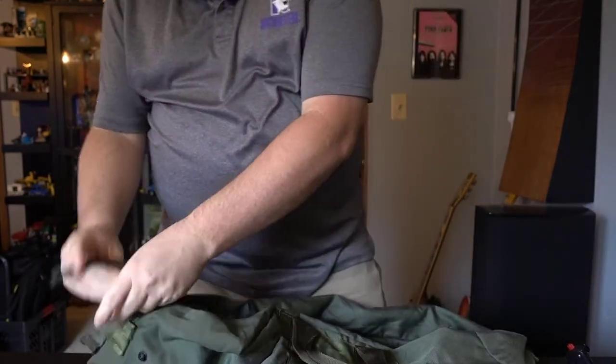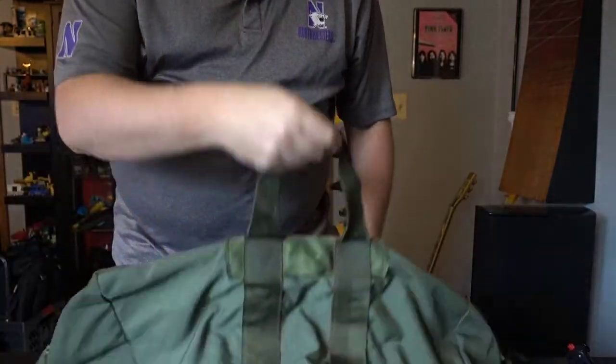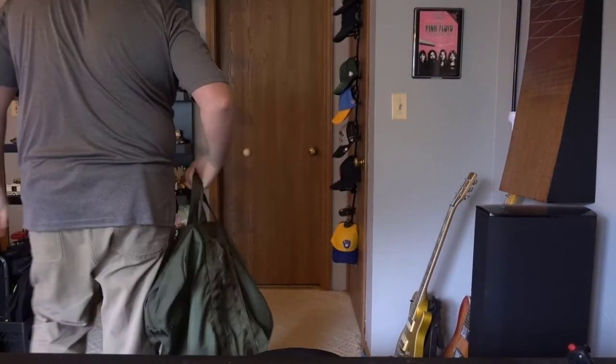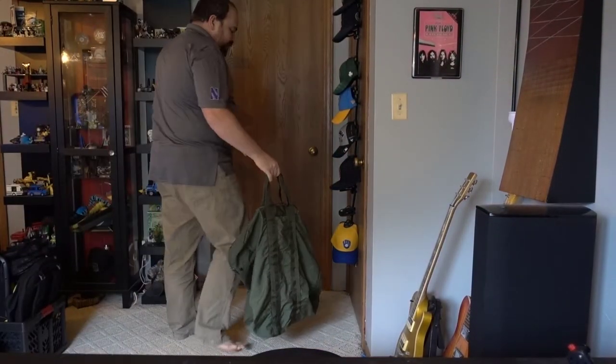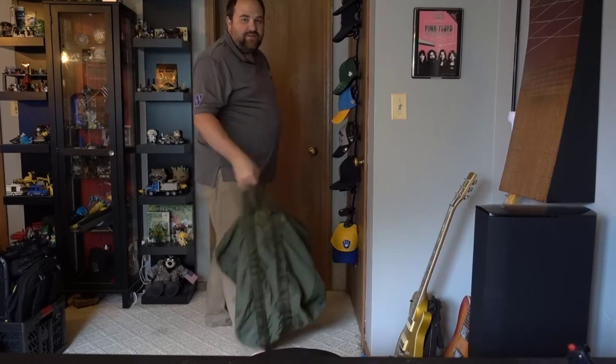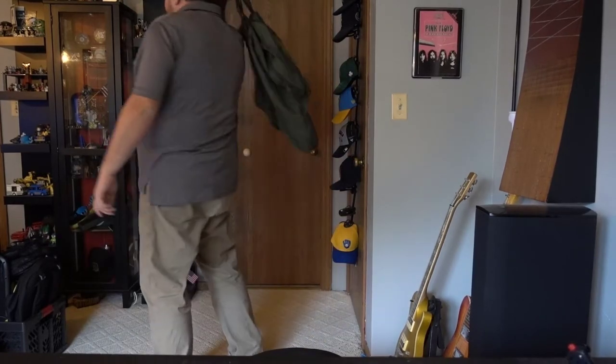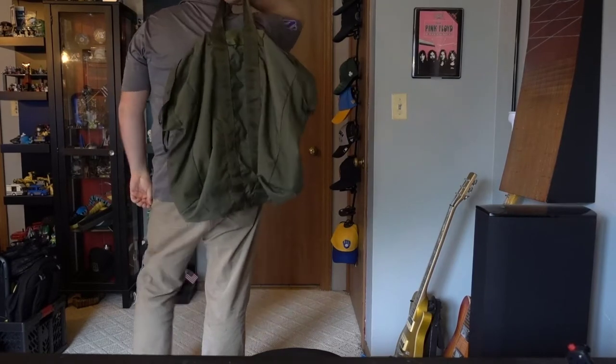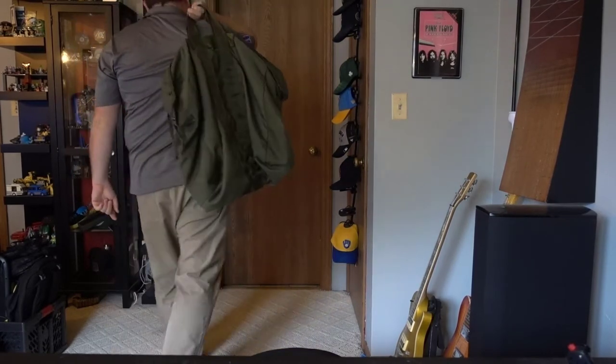One of the things people have mentioned is the short handles on these kit bags. These short handles make it a bit awkward for holding. Some people have mentioned they'd like to hold it behind their back, but with such short handles it looks a little awkward walking around like that.